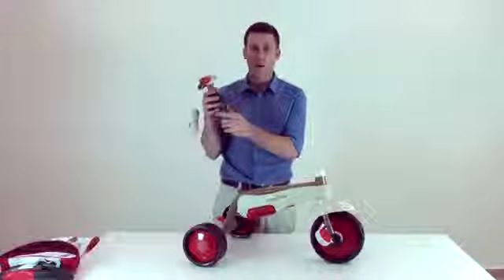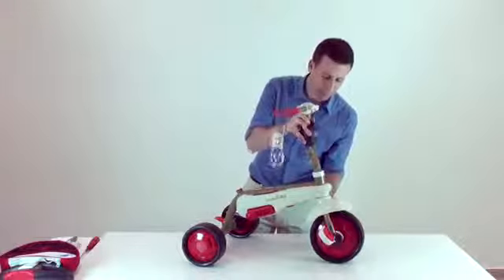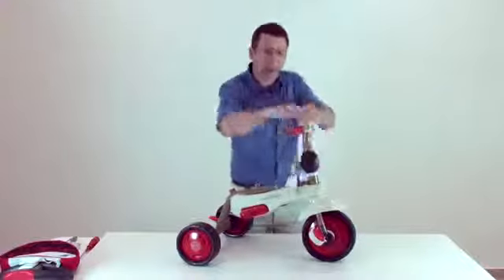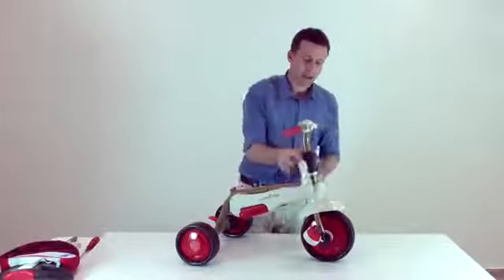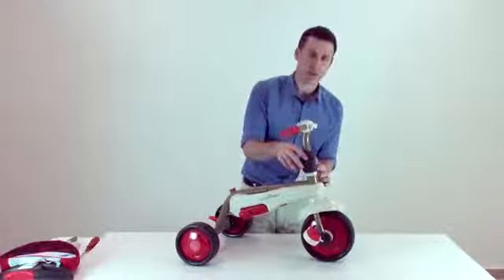Then take the child's handlebar and click it into the body of the trike and click down. Then push the front logo down till the white part is covered.